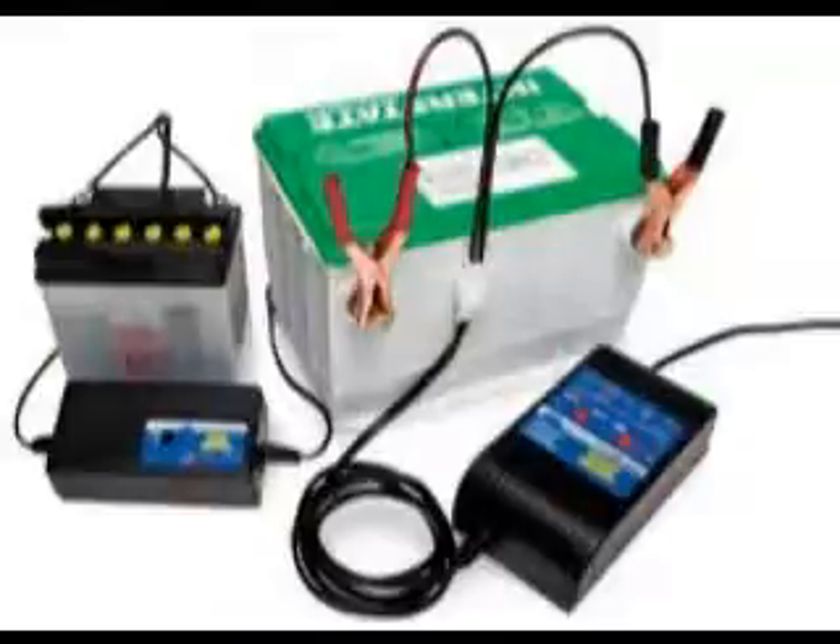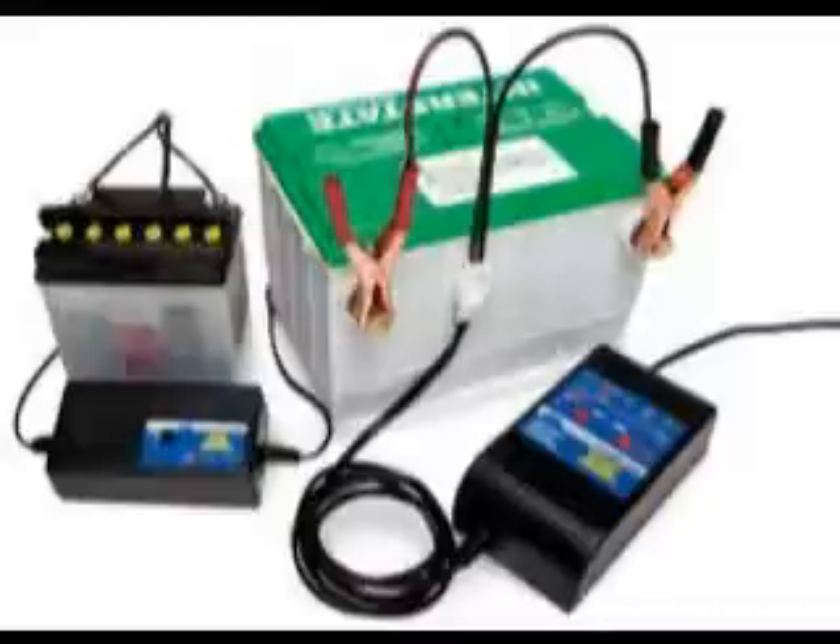This process will remove the buildup by putting certain particles in the battery. The battery will need to rest in order to remove the thing that is blocking the power from going out.